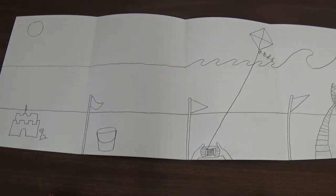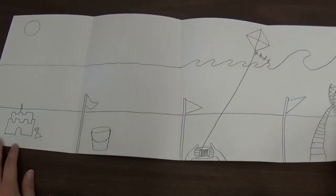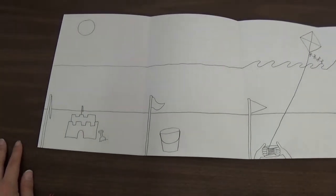The next thing we need to do is use crayons to start adding some more details and start coloring in some of our work. So the first thing we're going to do is color our flags with our crayons. When we're coloring with the crayons, we're going to press kind of hard because we want them to show up even after we paint our designs.